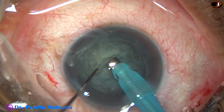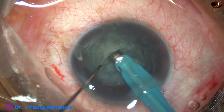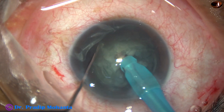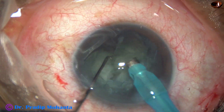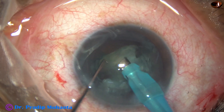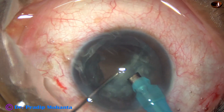The nuclear mass is divided into two fragments. Now I go to higher vacuum — vacuum at this time is about 350 mmHg, flow rate is 35 ml per minute. Each nuclear fragment is held up and emulsified, chopped into pieces and each nuclear piece is emulsified.